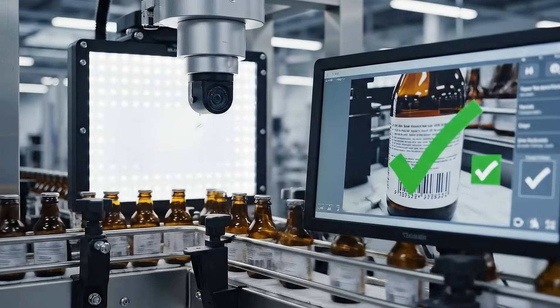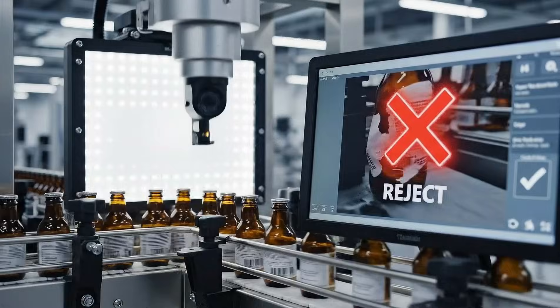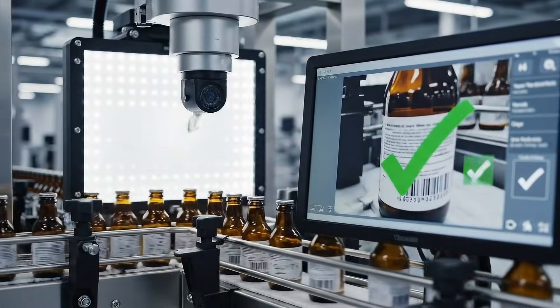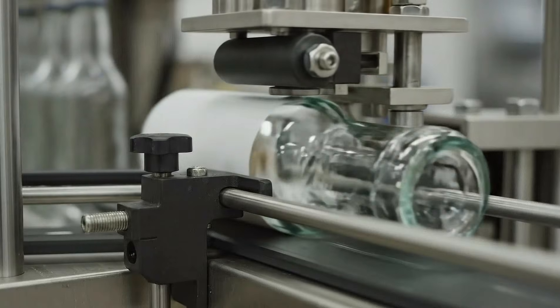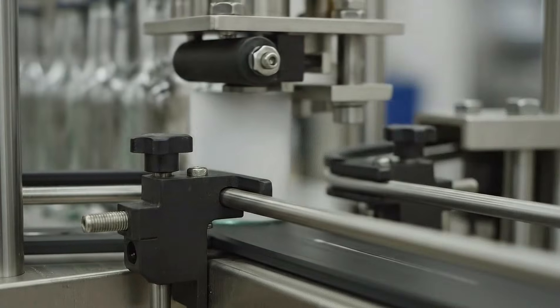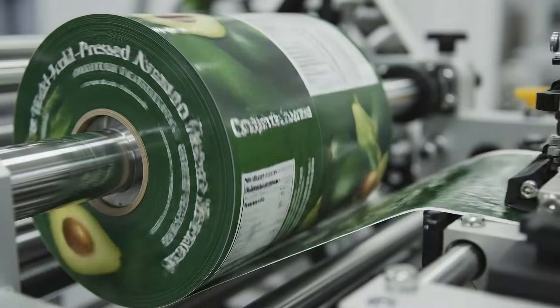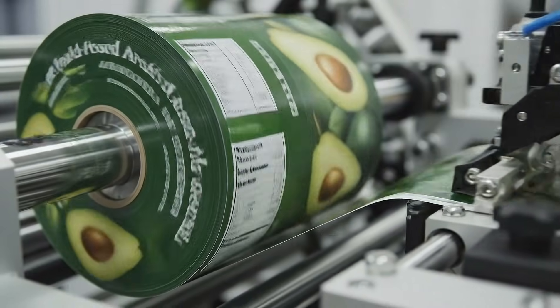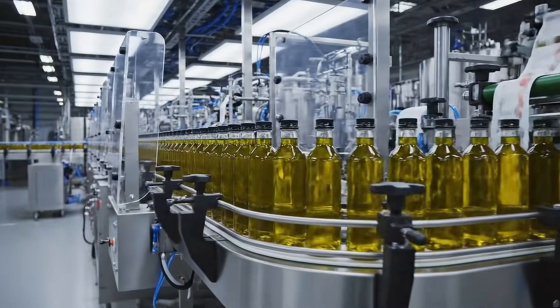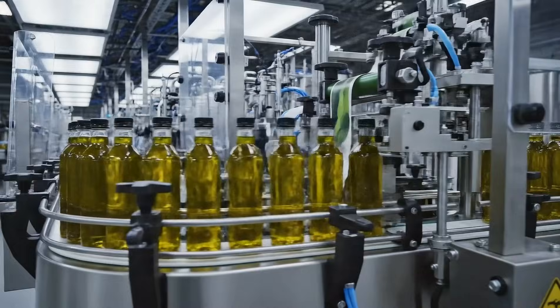A camera system checks every label for alignment, print quality, and readable codes. Freshly filled bottles receive labels, batch codes, and packaging for store shelves.